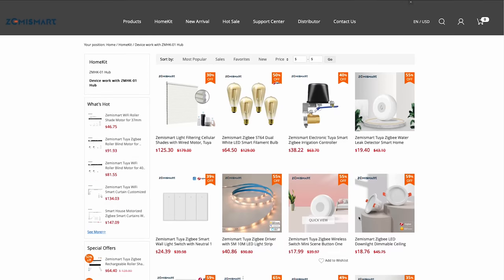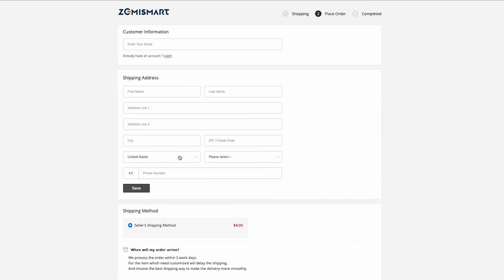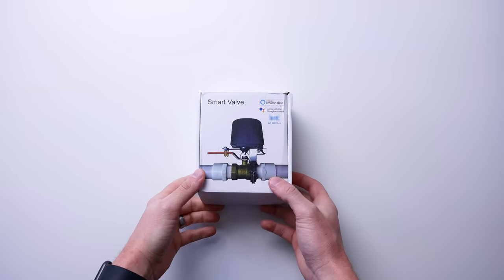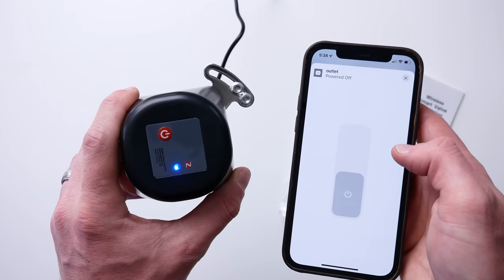I wanted to experience the checkout and shipping process myself as a regular customer. So I went ahead and placed an order for the water shutoff valve directly from their website. The checkout process was a little odd, only offering PayPal as a payment option, though you can still use a credit card even without a PayPal account. I received the product in good condition in just over three weeks. It does indeed work with HomeKit, and it was under $40.